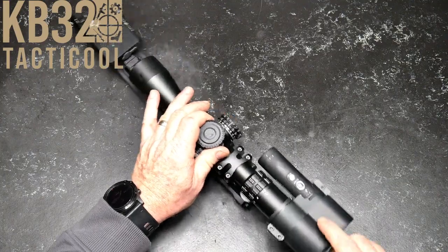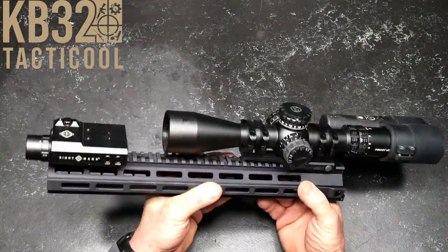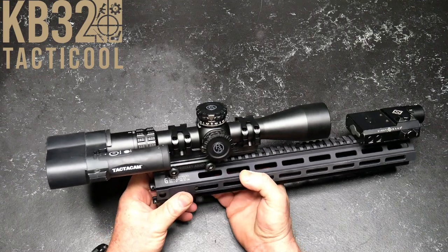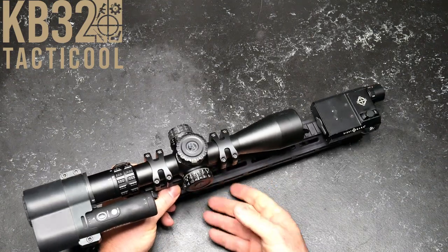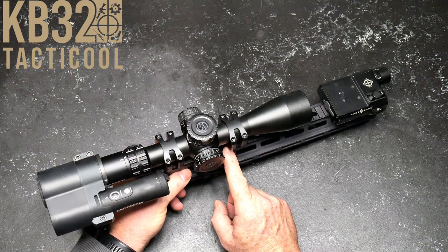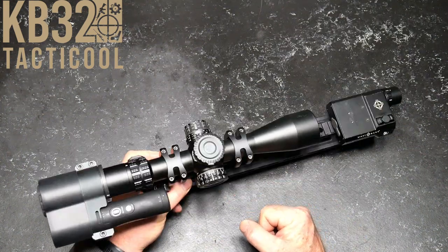With the Tacticam scope mount, this whole setup is pretty cool. This is a Geissele rail, and I can change the scopes out on this thing so we can identify any issues down the road. With the GLX, just a side note, I would recommend going ahead and utilizing a 20 MOA scope mount — that's another thing we can discuss and discover together how these things work.